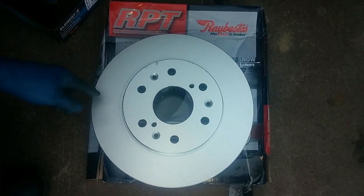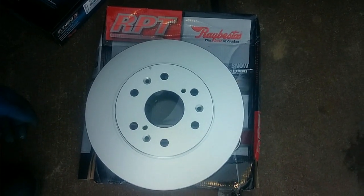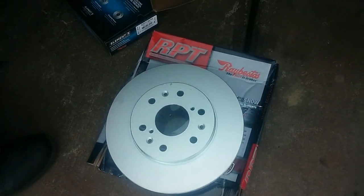The rotors are also Raybestos, and these are coated rotors, so the non-contact surfaces over time will not rust out like standard rotors. The way these are machined gives a nice smooth braking surface.